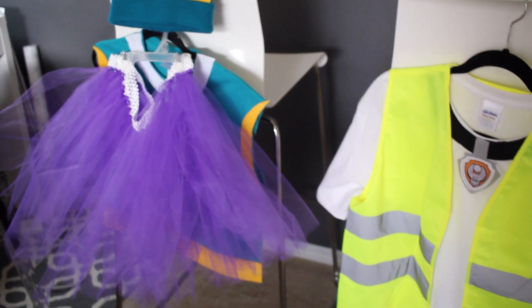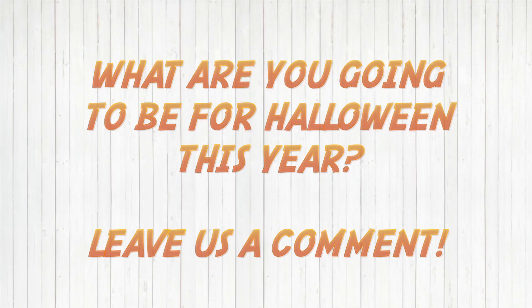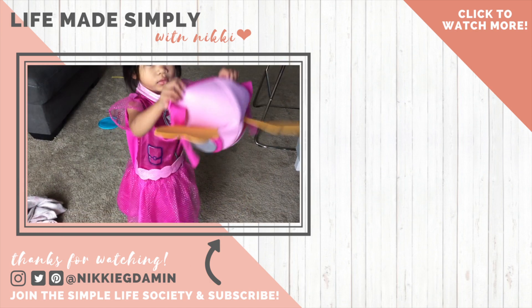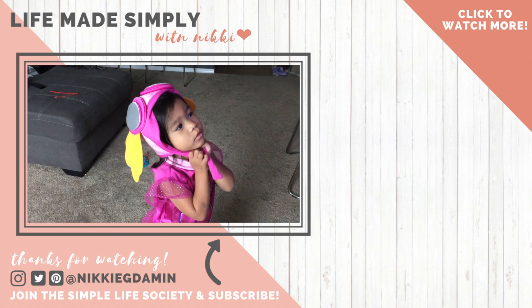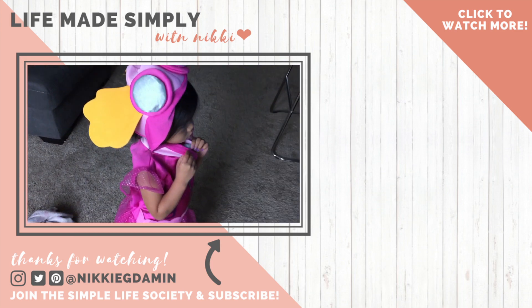And we will be ready for Halloween since it's coming up really soon. Can we see your hat please? Put it on. Beautiful. Beautiful.